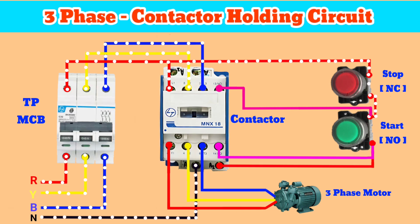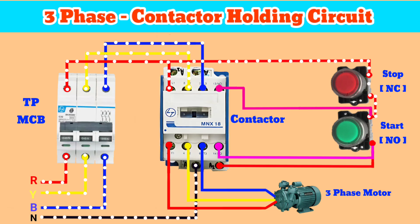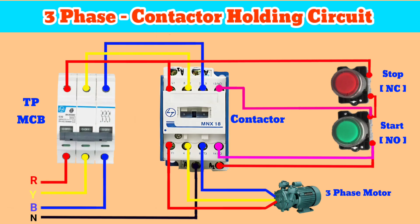After making that connection, if we press the start button, the contactor turns on, the motor starts running, and the auxiliary path is also turned on. Now when we stop pressing the button, the contactor stays on because current flows through the auxiliary path, and the motor doesn't stop. To stop the motor, we press the stop button — the auxiliary circuit breaks and the motor stops. That's how the holding circuit works.